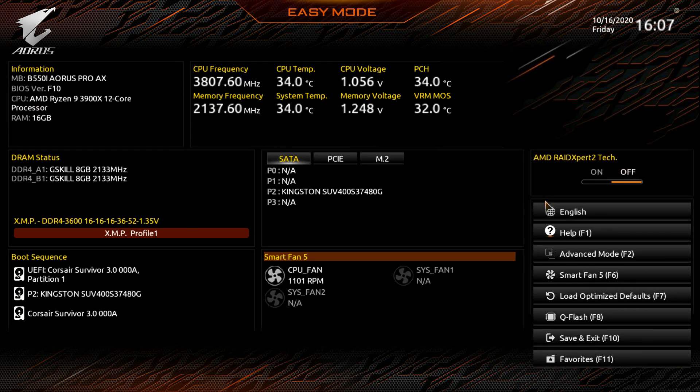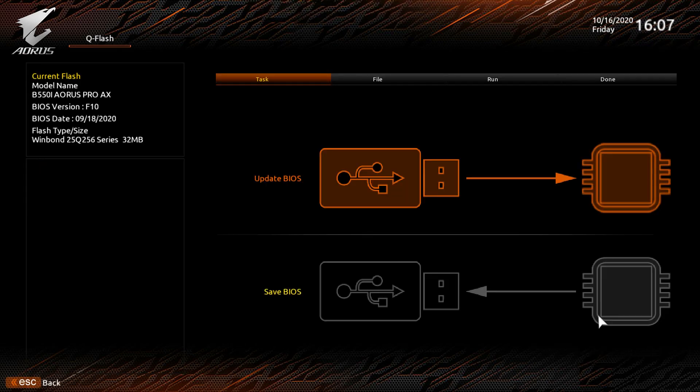You can turn RAID on or off, change the language, and access Q-Flash, which is how we updated our BIOS. It allows you to update your BIOS from a flash drive — super simple. This board also has Q-Flash Plus, where you don't even need the system fully booted: just plug in a flash drive, hit the button, and it updates automatically.